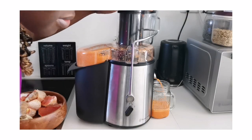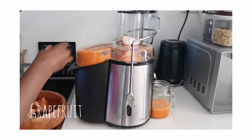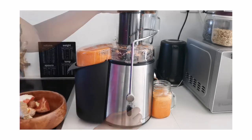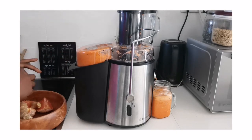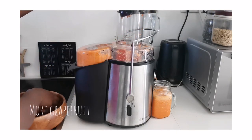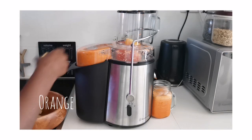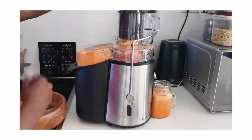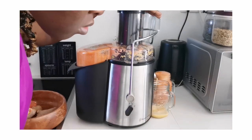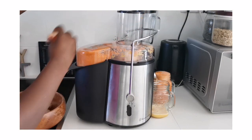I've mixed in a little bit more carrots and then I'll add the grapefruits. Grapefruit is very citric — it's an acquired taste — but what helps with grapefruit if you're eating it alone is to sprinkle some cinnamon or maple syrup just to make it a bit sweeter. As you can see the other container is almost overfilled.